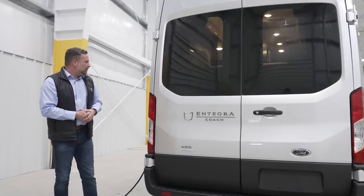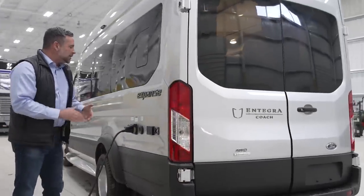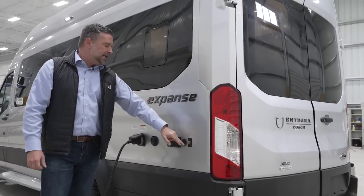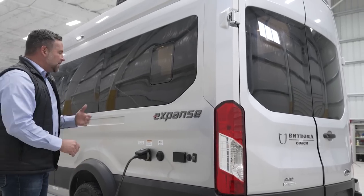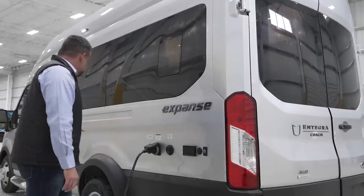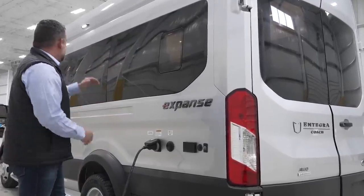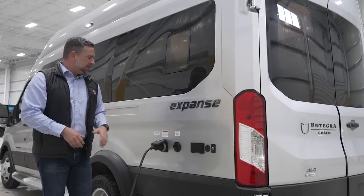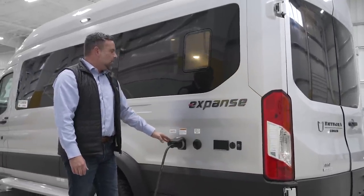Wrapping around, we do have a rear backup camera provided by Ford. On this side of the coach, we have another 120-volt outlet, a nice LED auxiliary light that will illuminate the side of your coach for camping, and also if you need to see ground clearance underneath the tire, just turn that light on. We also have a cable TV satellite input for campsites, your 30-amp hookup, and then also your city water connection.